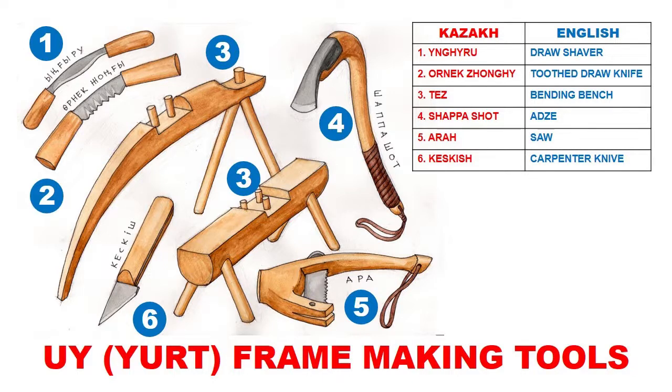Urnik zhong is a toothed draw knife, very similar to a draw shaver but with teeth that make grooves on the belly of the uok — the roof poles. This is again very similar to the tool used to make grooves on the wooden core of composite recurve bows or Asiatic horse bows.